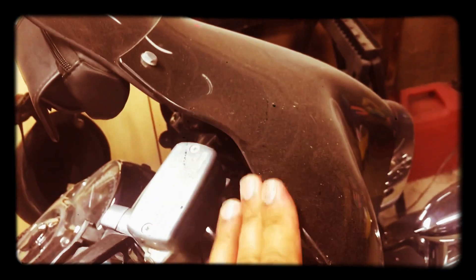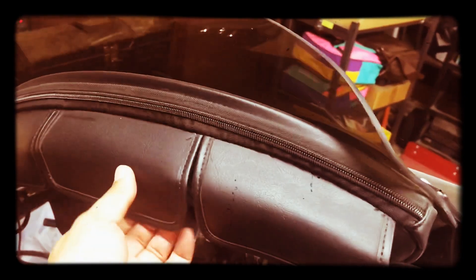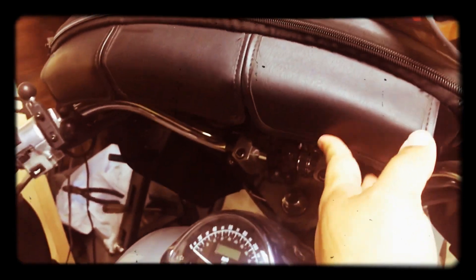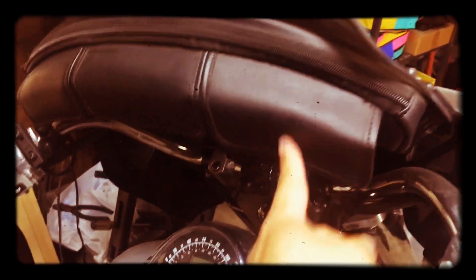Right here is the Batwing fairing — this is Memphis Shades. I also got the pouch, which is also Memphis Shades. Just a zipper pouch here with three compartments to hold whatever it is you need.